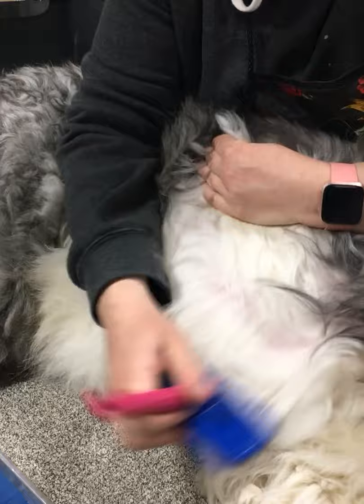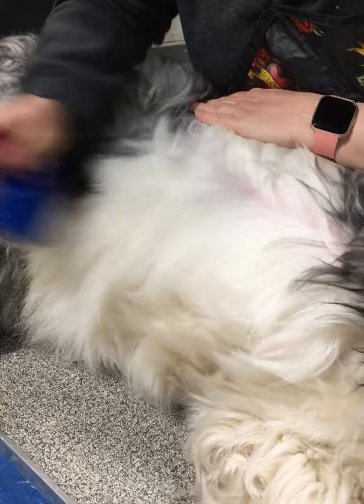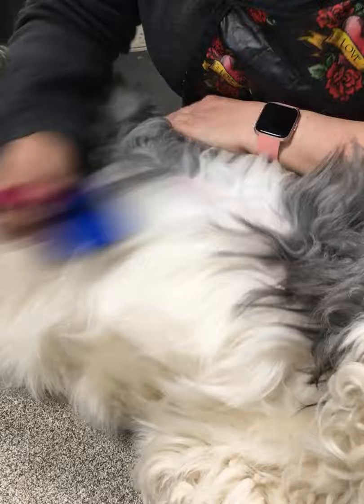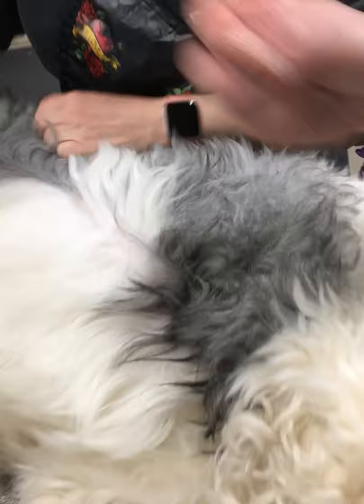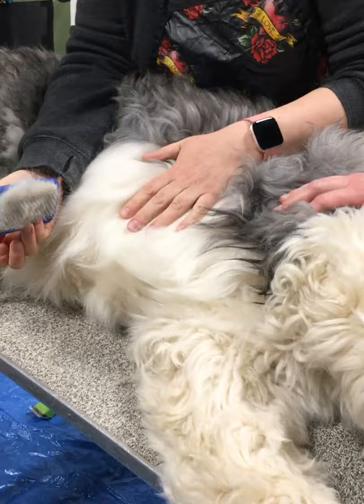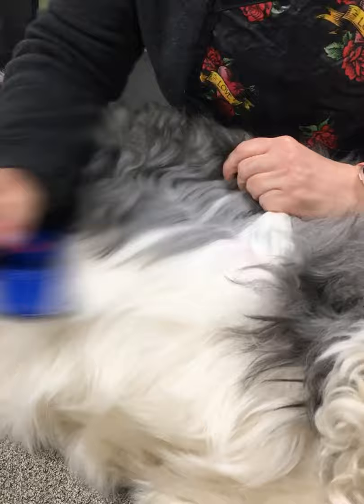That's the OCD part of being a sheepdog owner. When you use a slicker it goes a lot faster because you can get down to the coat. But you always want to be able to see that skin and see that the hair doesn't have any clumps in it. With the slicker it's still a light flick of the wrist — if you really get in there you're going to cause brush burn, and you'll see marks; it's painful for the dog and can cause an infection. So really lightly with your slicker.